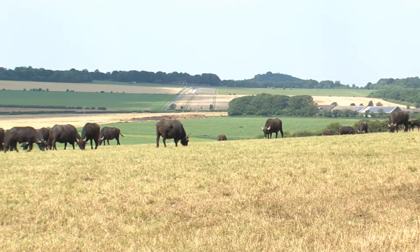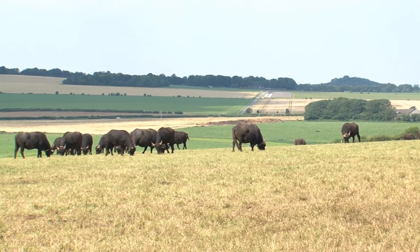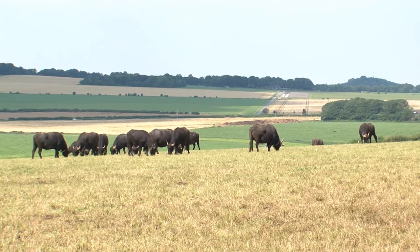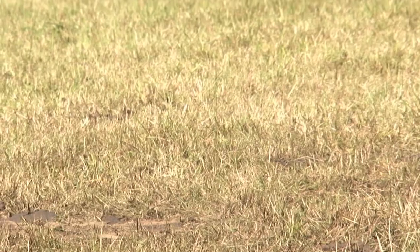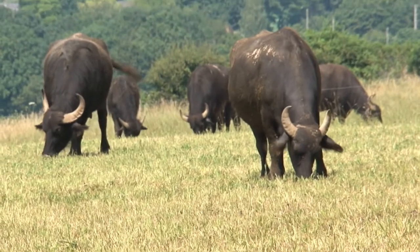We're in the second year of experimenting with a different type of grazing management. We mob the whole herd up into one group and put them onto small paddocks of between two and five acres, depending on the productivity of the field they're in, and we make them work. We get a good even graze and a lot of trampling underfoot.